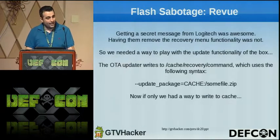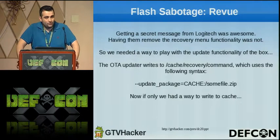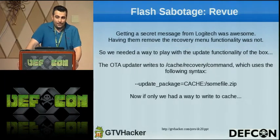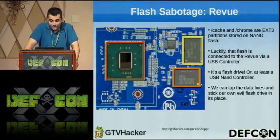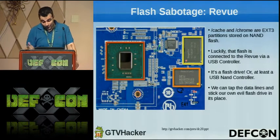We got started working on hardware hacks and got to the flash sabotage — just a name we coined. Since they removed the manual update functionality, we still wanted a way to update the box. We found that when an update is done, an intent file is placed in /cache/recovery/command. When the box is booting, it checks this intent file to know where the update is. Cache and Chrome are EXT partitions stored on NAND flash connected to a USB controller — it shows up as a flash drive on the device. By cutting that line out and adding a USB header to it, we could input our own flash drive and take over cache and Chrome, giving us a way to send updates.